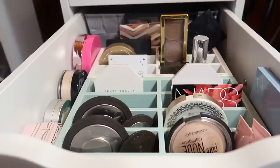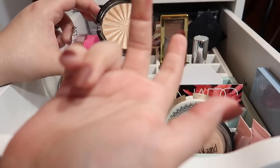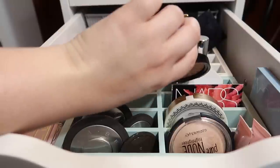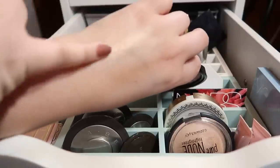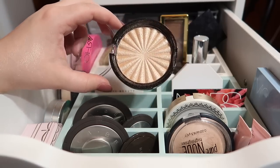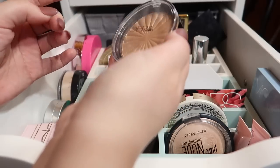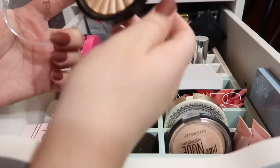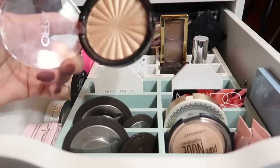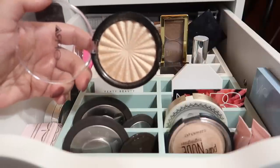I have one highlighter from Ofra and it is in Rodeo Drive. I also got this out of a BoxyCharm. It is a stunning bright gold, really really warm — it's this shade right there. I really enjoy this one. I honestly don't know if I would go out and buy an Ofra highlighter on my own because the packaging, for as expensive as their highlighters are, isn't that great. I know you get a whole lot of product and the product is gorgeous, but it's really steep. So I think I'm fine with just this one for now.